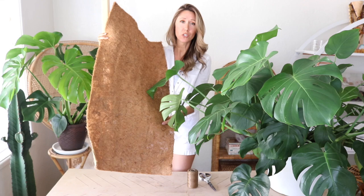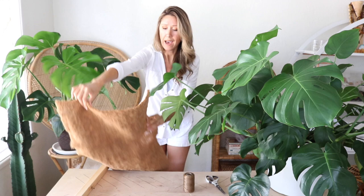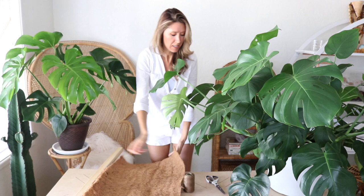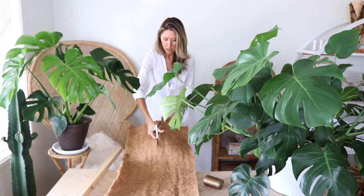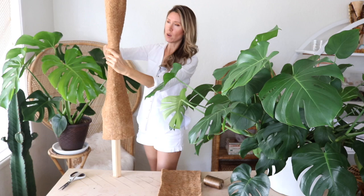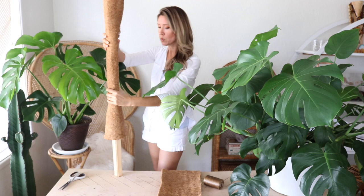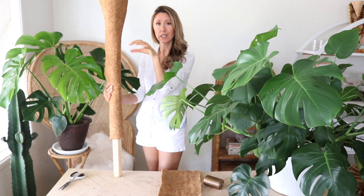The first thing I'm going to do is cut this piece of coco fiber in half lengthways to get two pieces and make two poles, because I've got more plants on a waiting list for stakes. You can cut the coco fiber with regular scissors. I've got one piece and I'm just going to wrap that around the pole — it can wrap around once, or multiple times if you want a really thick stake. The coco fiber gives extra depth for any roots to cling to and hold on.